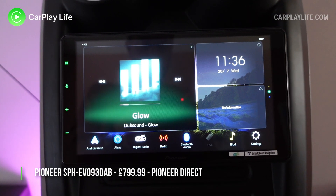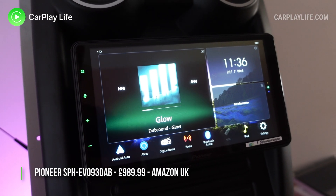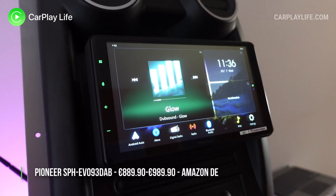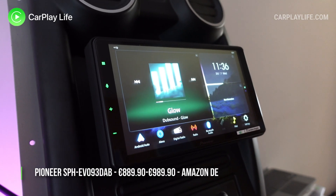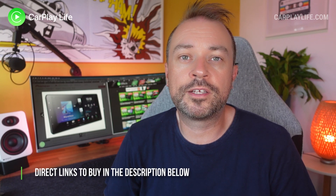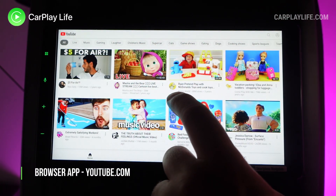Overall, the Pioneer SPH EVO 93 DAB retails for £799.99 from Pioneer directly, and it's available for considerably more on Amazon UK and DE for £989.99, or between €889.90 and €889.90 for the uni version, so it pays to shop around if you're interested in picking up this receiver. I'll link directly to all these retailers if you want to find out more or buy one.